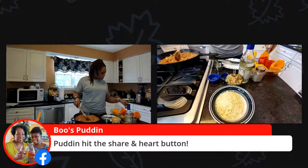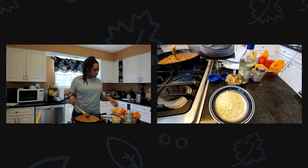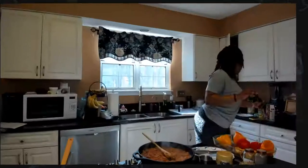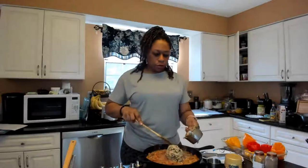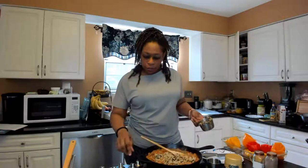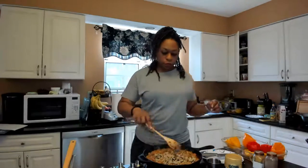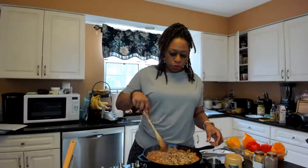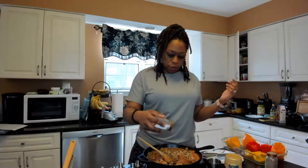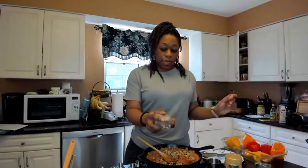This is nice and cooked down. I'm going to add my two cups of rice and cut off the heat because it's cooked down — the mixture is nice and tight. Then add your salt and pepper to taste. The last thing you want is to forget salt and pepper.